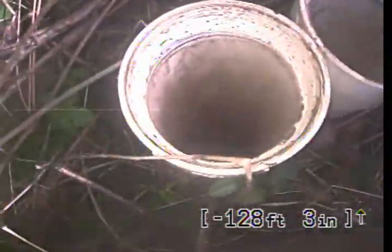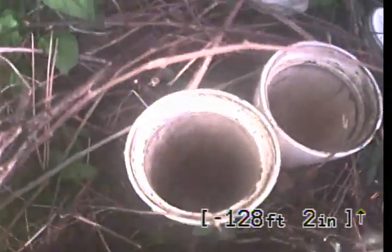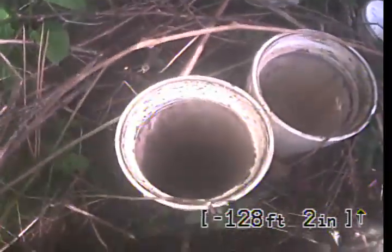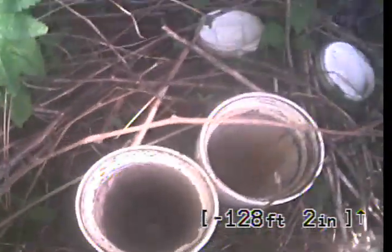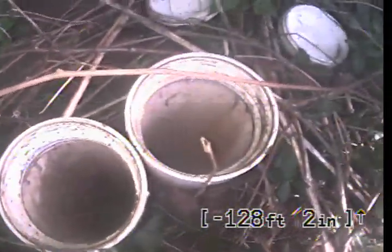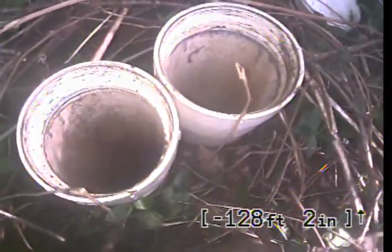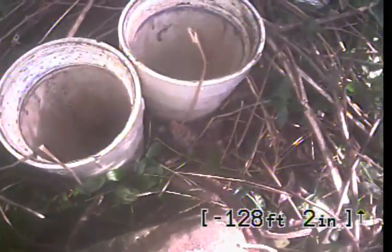These clean outs were also installed improperly. They are supposed to overlap — meaning the one that goes down and out towards the street passes the one that goes down and up towards the house, so that there is no dead space between the two. In this instance there is a break between the two, making it so the only way it could be cleaned out was via the jetter. And that is your video inspection.